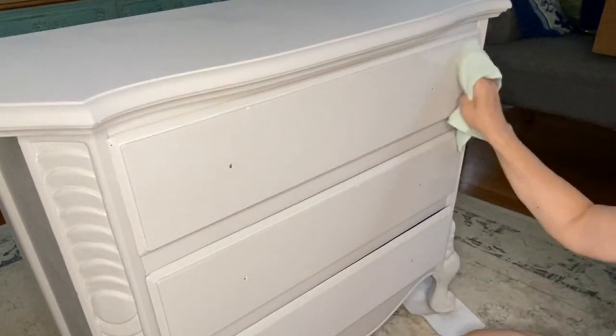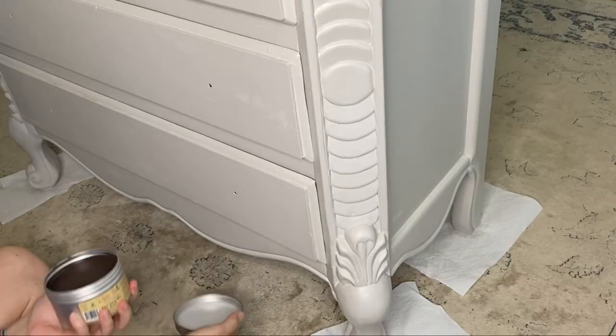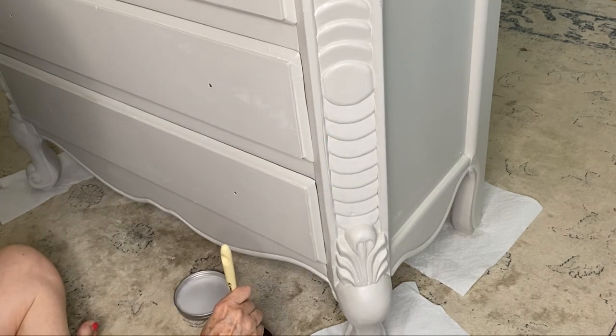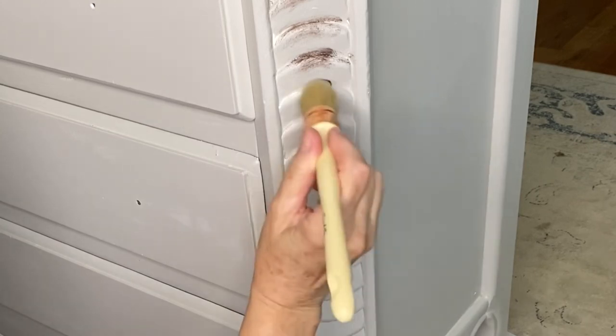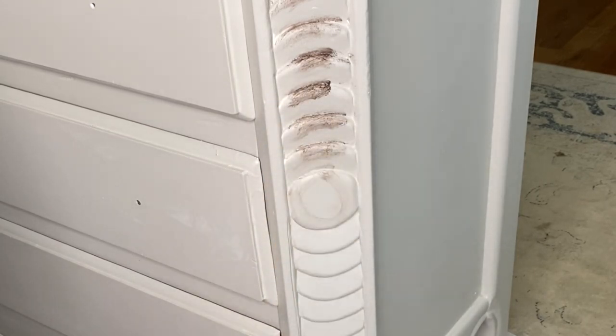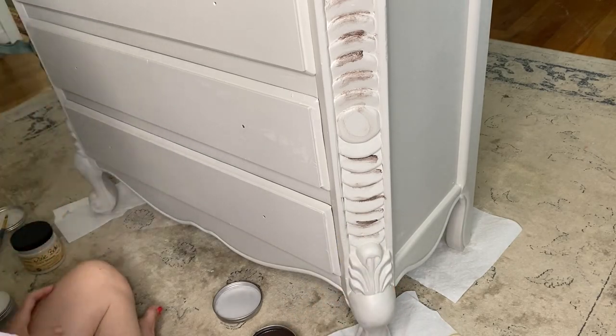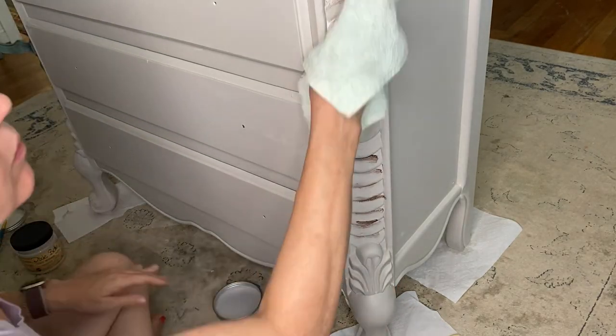I generally use wax more than any clear coat just because I find it to be a more artistic medium to work with. Here I am using the dark wax — I apply it with a brush and get it right into the detail, then use a rag to wipe it back, and I continue doing that until I get it to the point where I'm happy.